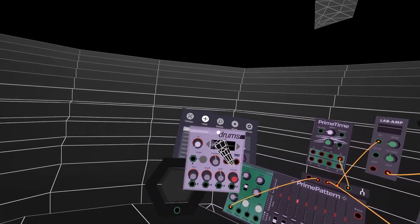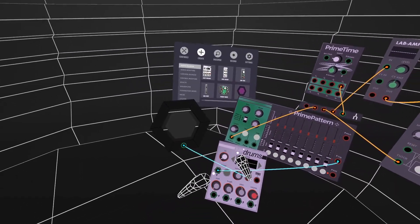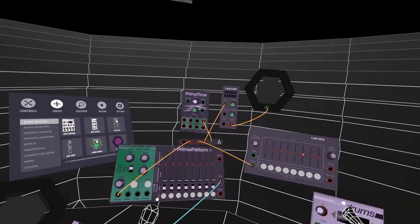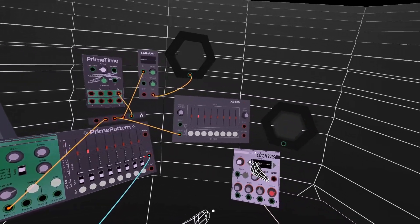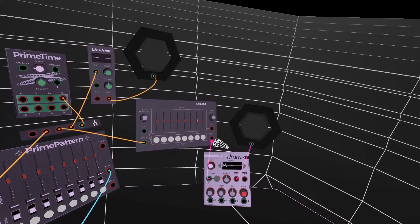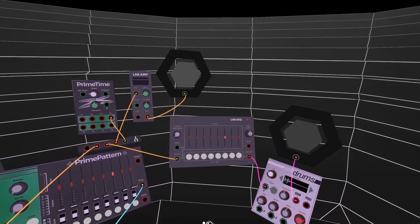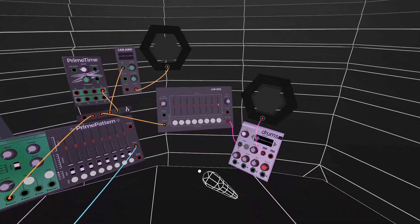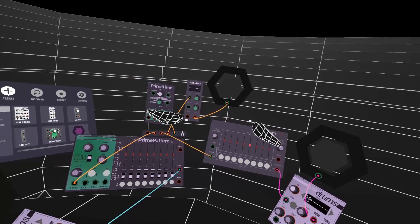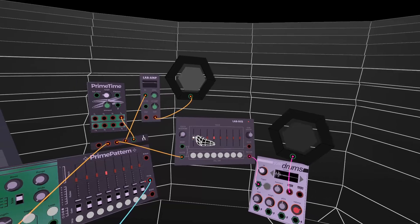I'll set up a trigger out and a note — and now there's a nice bass drum coming through. Let me create another one with a different bass drum, and take the trigger out as well. It hiccups a little bit when you first plug it in, but they appear to be in sync. Got a nice little beat going on — pretty happy with that.